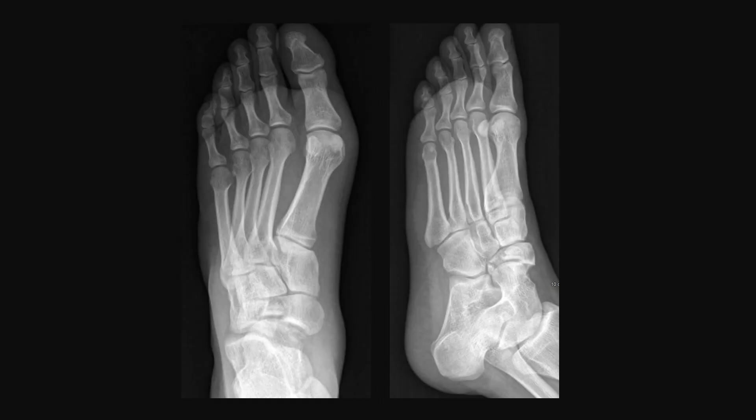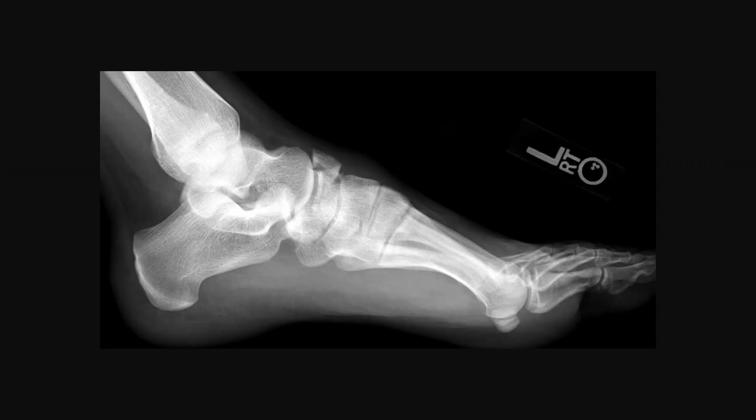Here are his injury films, which reveal evidence of a comminuted navicular fracture. He appears to have collapsed through the talonavicular and naviculocuneiform joints, but otherwise his medial longitudinal arch remains fairly well maintained.